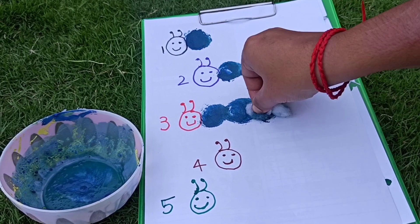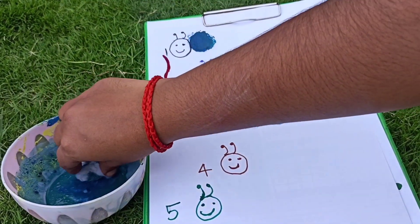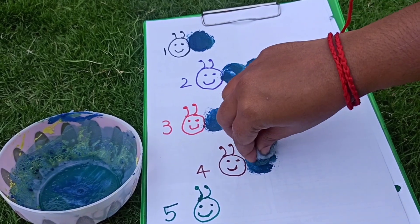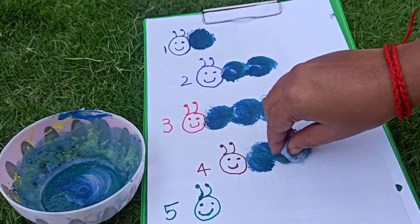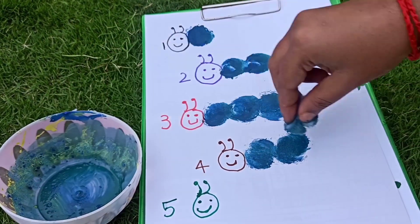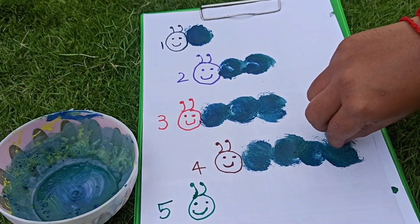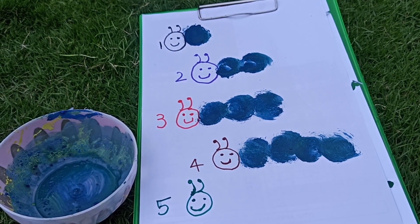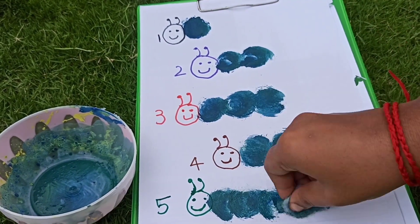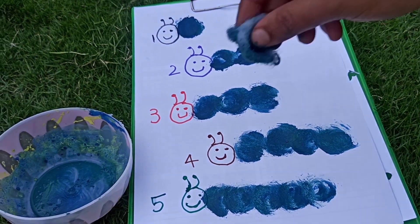Two shuckles. Become a little bigger. Four, four shuckles. It's growing bigger, bigger. Oh, looking so cute. Now it's five, five shuckles. Caterpillar become very long.